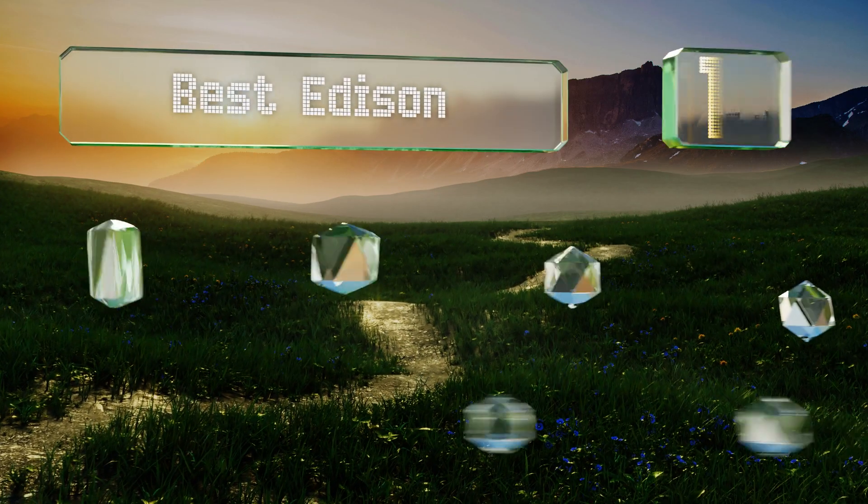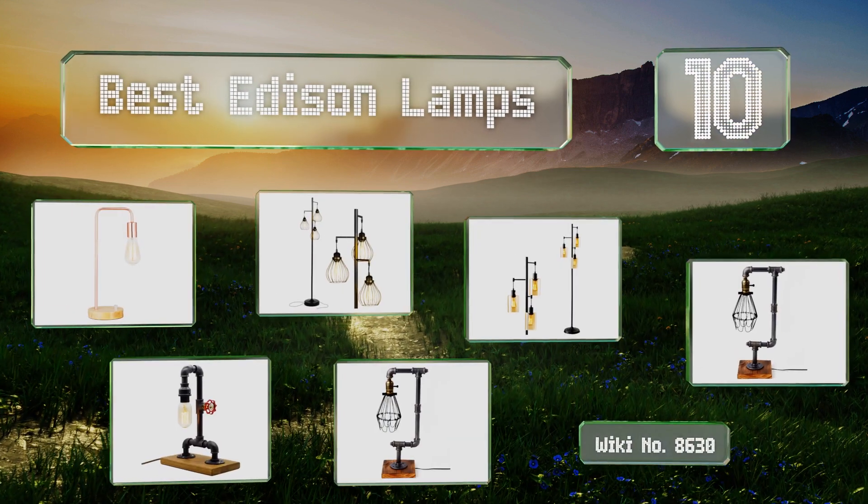Easyvid presents the 10 best Edison lamps. Let's get started with the list.